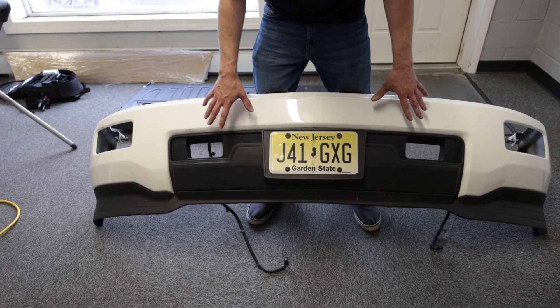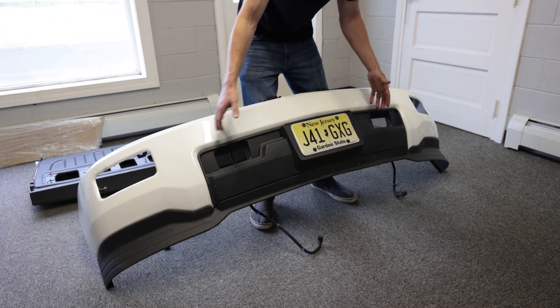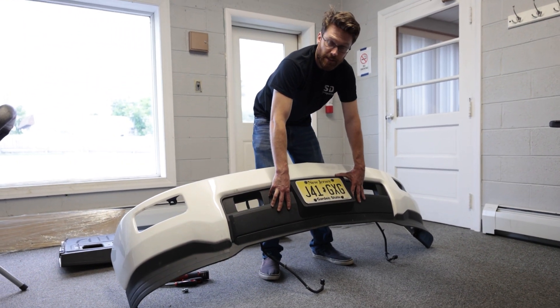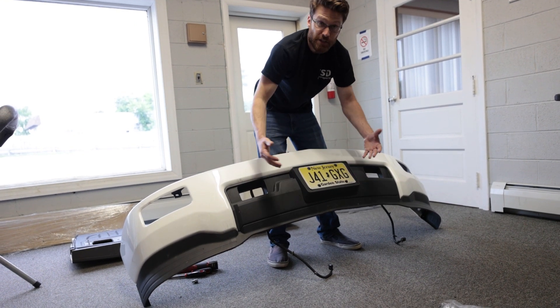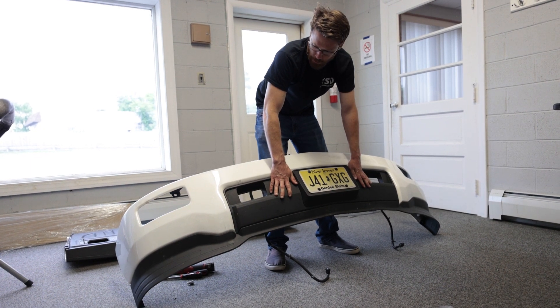You don't need to remove your bumper to do this — it can be done on the truck — but we are upgrading fog lights so the bumper did have to come off. We're also wrapping the bumper, which is why we want this plastic off to get a nice clean wrap. If you're interested in having any wrap done, definitely hit us up and we'd be happy to help you out.